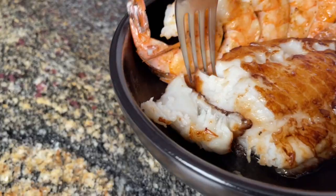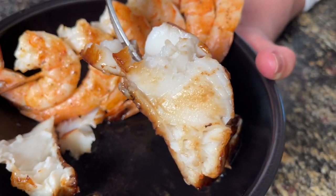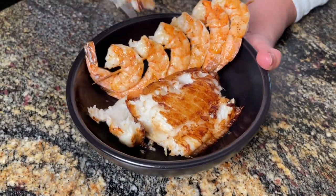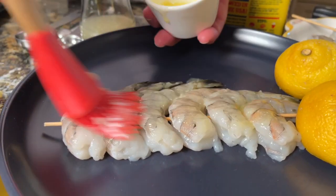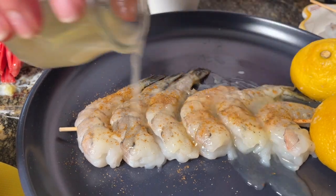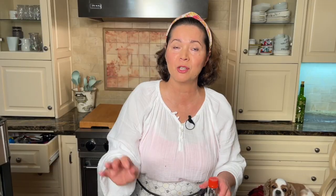Look at this nice flaking of the sea bass when it's done. You can't even see the heat yet — it's going to be great. I also did a couple of shrimps since I have the air fryer on. For the sea bass, just a little bit of soy sauce.